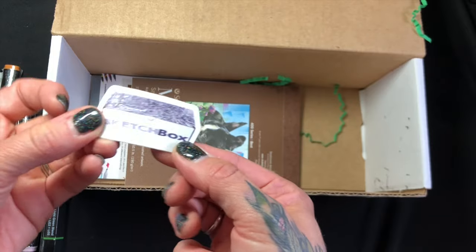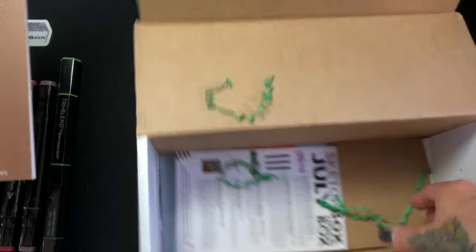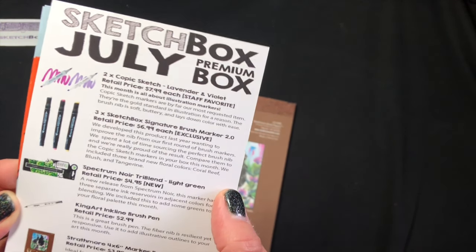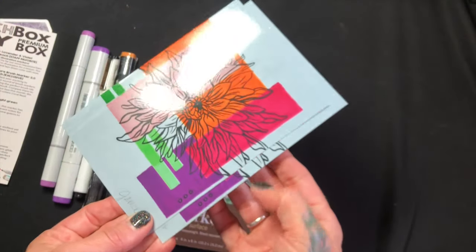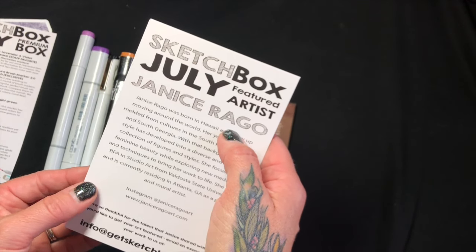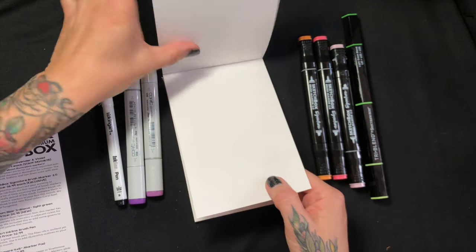We got the little sticker that comes inside, and a Strathmore marker smooth surface pad. I have never used Strathmore marker paper before, so I'm excited to try that. We've got the menu of all the things inside. I accidentally got two of these. They always send a featured artist card with some example of their work — this month it's Janice Rago, so I'm going to look her up.